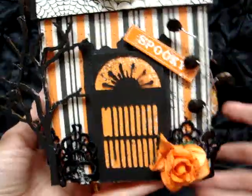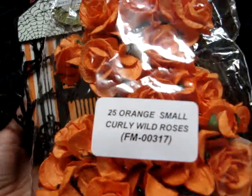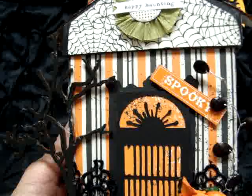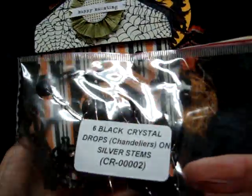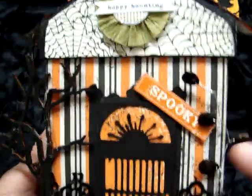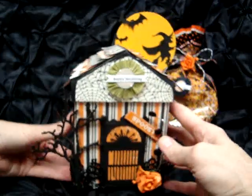I used one of these orange small curly wild roses, FM00317, right down here. I also used a spray from the black crystal drops on the silver stems, CR00002, and I have that coming along up there. So this box actually does hold treats.